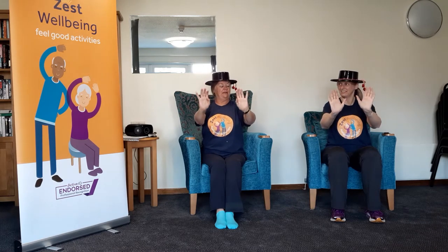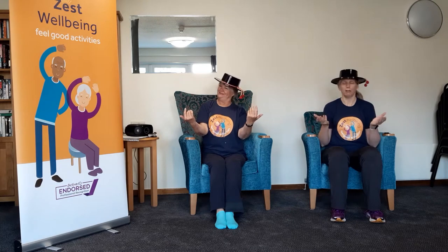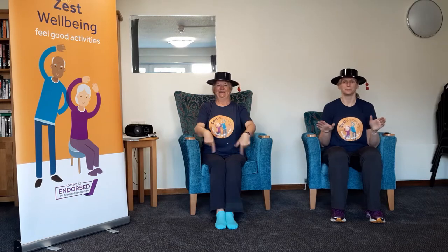Bring your arms in so they're a little bit nearer to you and do some wrist rolls going outwards. Yes, very good. Guess what comes next? Inwards — she's such a quick learner! Rest your arms down. Now you're going to gently roll your shoulders backwards. That feels nice, doesn't it? Now we're going to come inwards — shrug at the back, come in. Jimmy Cagney!